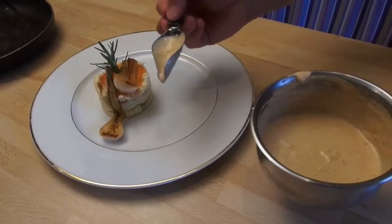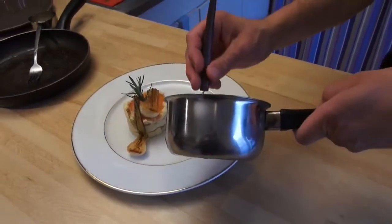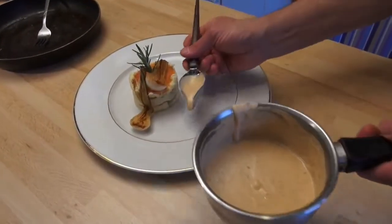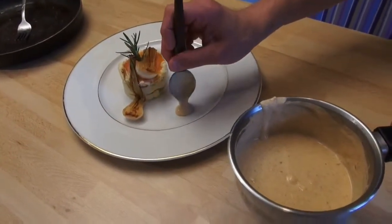To use the big one, you hold it like a pen. You take sauce — about half. You come onto the plate, vertical.